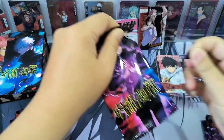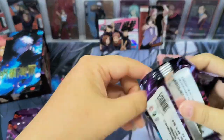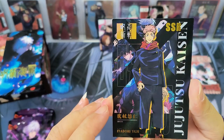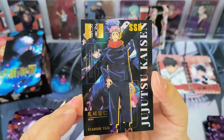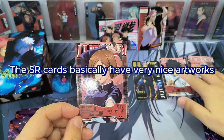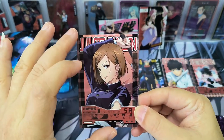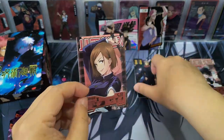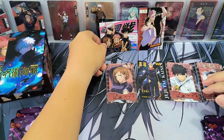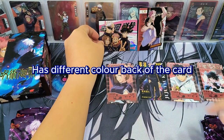Opening more packs — we have an SR card, then an SSR card. The SSR card is generally normal with no special effect. Then an SR card of Nombara — the SR cards have very nice artwork. Personally I like cards that focus on the character themselves, like this kind of framing and ratio. Now looking at the card backs: SR cards have a blue color back, and R cards have a green color back. So different rarity levels have different colored card backs.